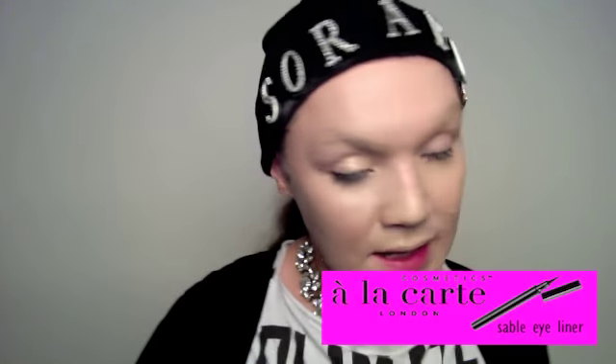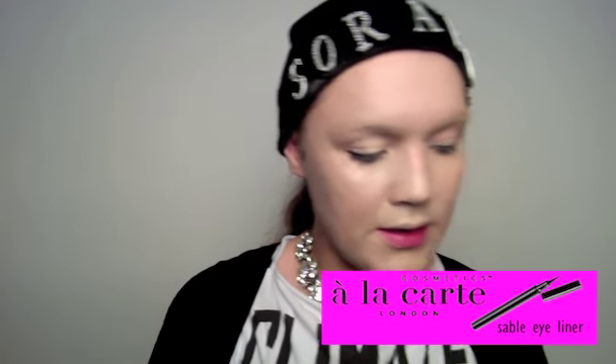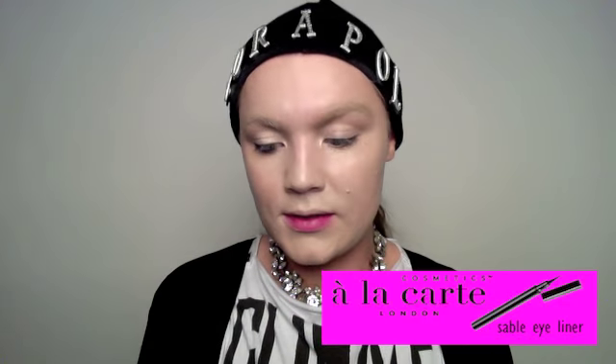Next I'll be using the Sable Eyeliner. It's water-based. Use it for the brow — we can go over the brow first. It doesn't have to be too clean, just colour it in. And always add a beauty spot.